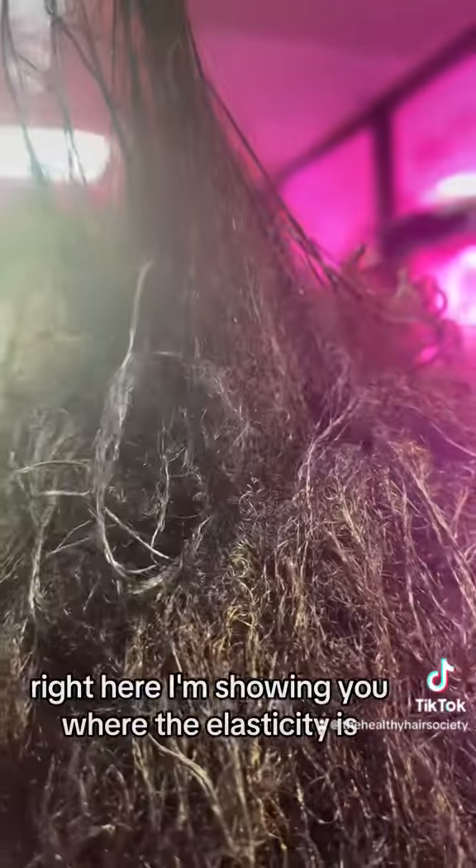Right here I'm showing you where the elasticity is, where her natural hair is and where the relaxed hair is. You see where it has the elasticity — the stronger hair — and it's even darker in color. And then you see where the straight hair is.